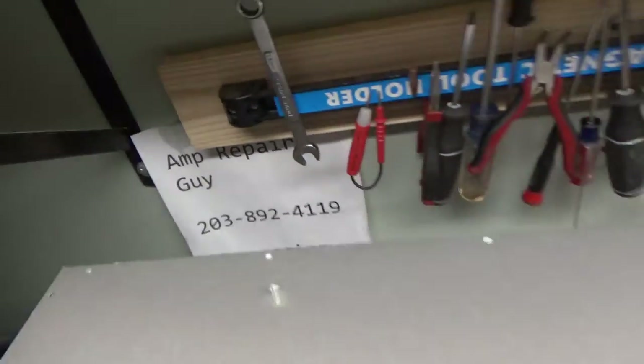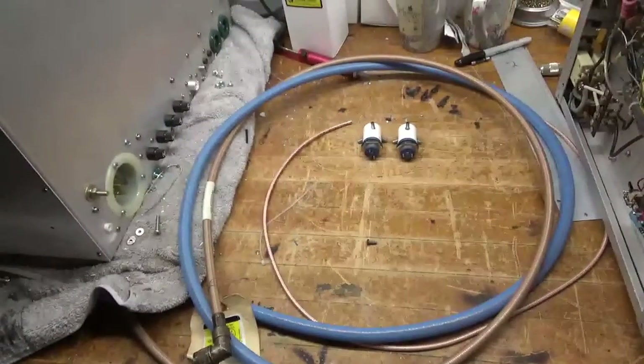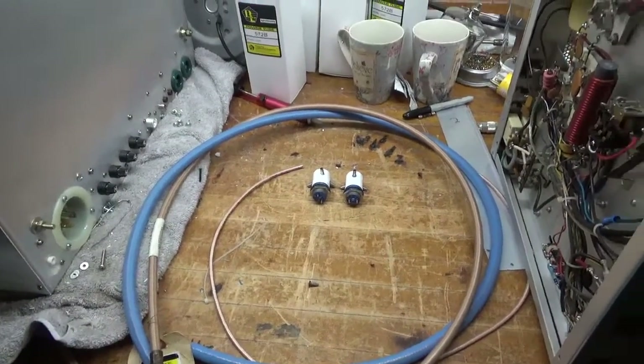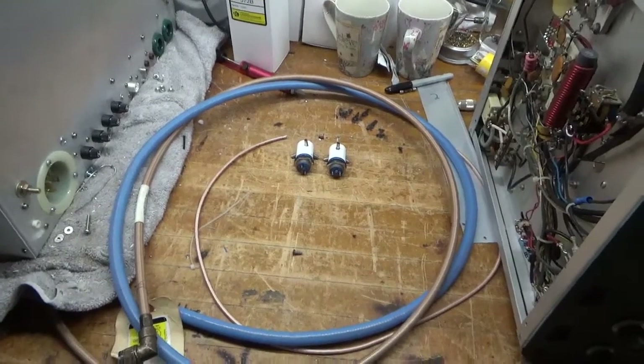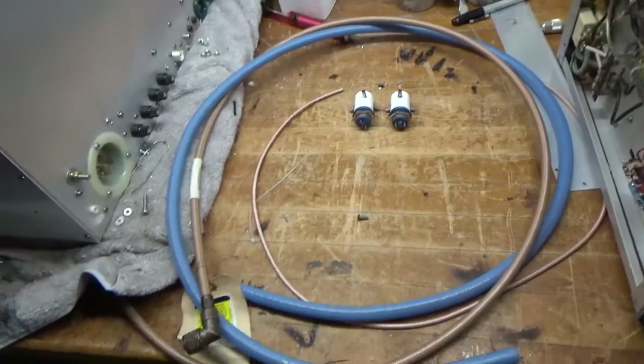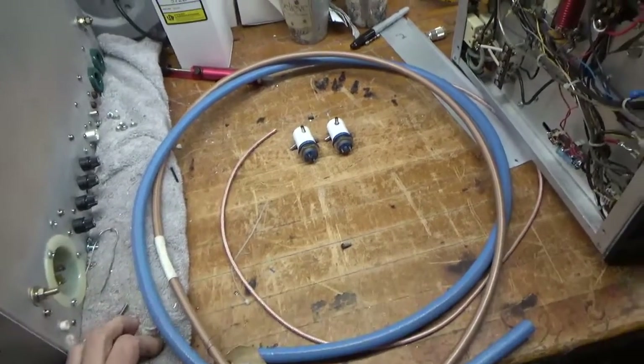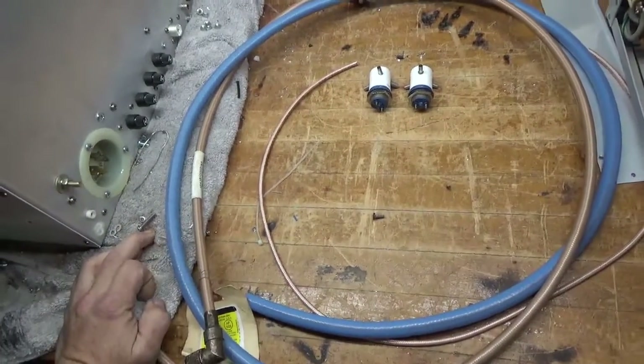Okay, so today we will be adding the output relays to the six meter amp. I'm waiting on parts for the other stuff — everything's ordered, and once those amplifiers are done I will put four more amplifiers on my bench, and so on.